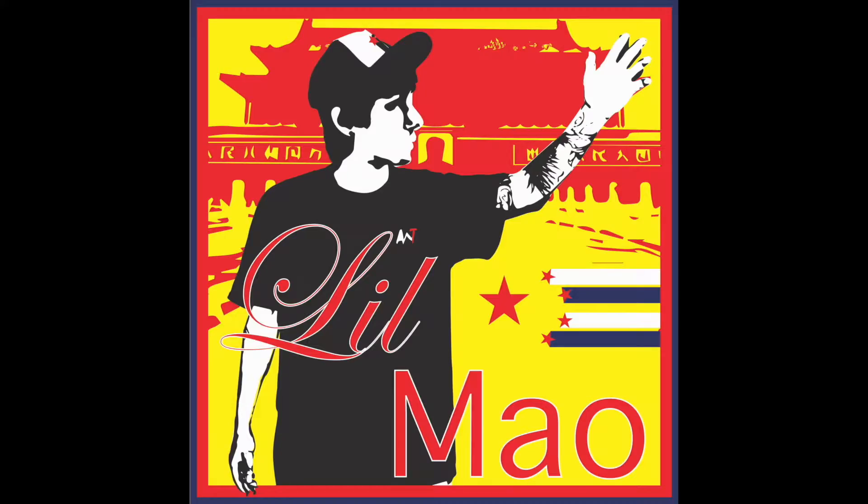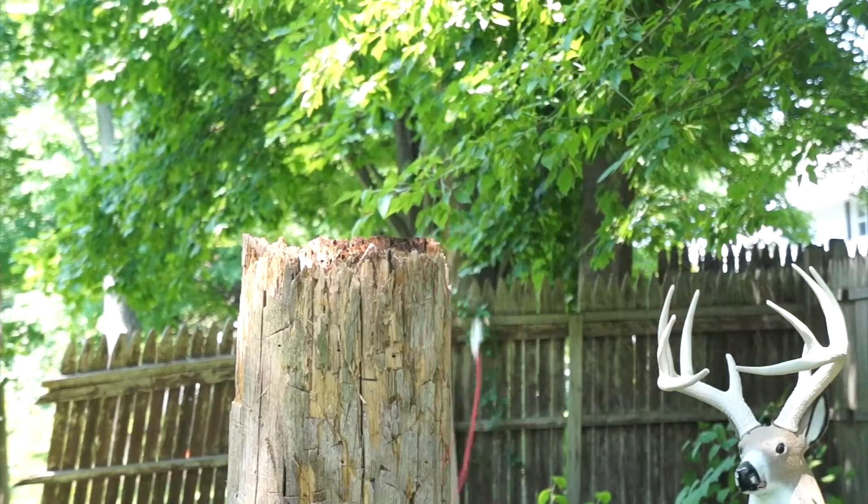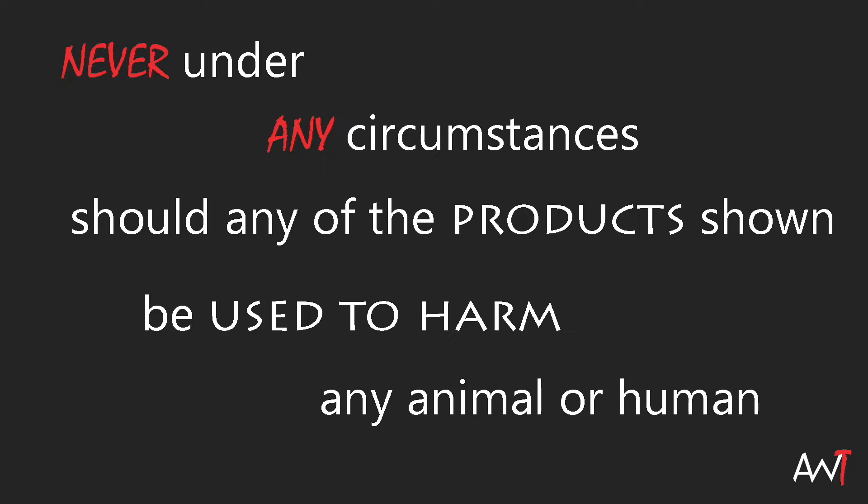This was done on ZombieGoBoom, so we're going to see and test it here. They tested pencils, and I'm highly skeptical to see what this is going to do against our skulls, but we're going to test it anyway. Little Mouse presents Advanced Weapon Tactics — the weapons review show that tests the lethality and destruction of various cultural artillery. Will this week's weapon be powerful enough to destroy our new Ming heads? Find out now. Do not try this at home.